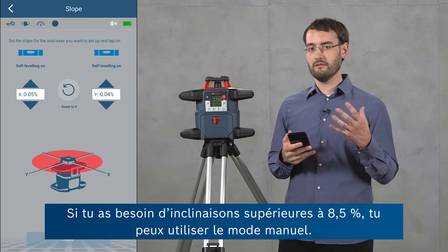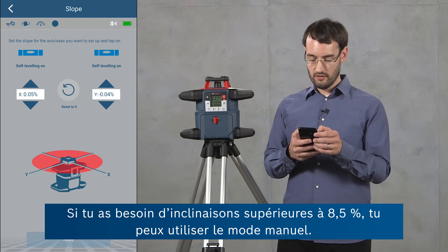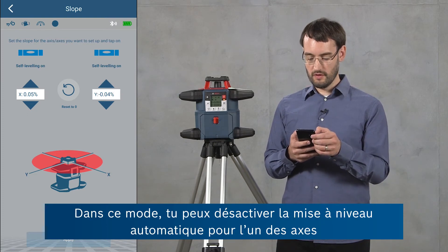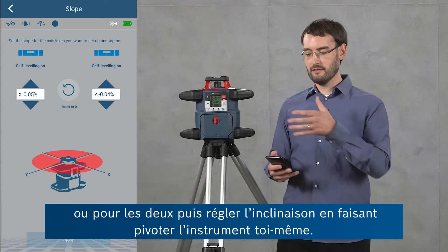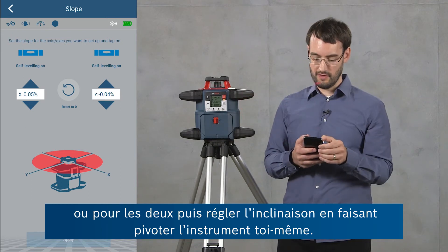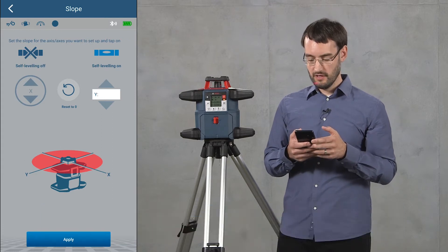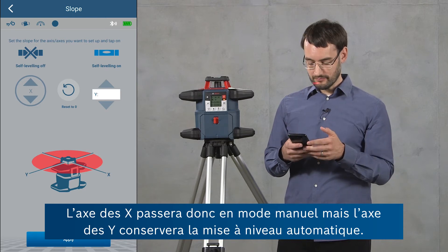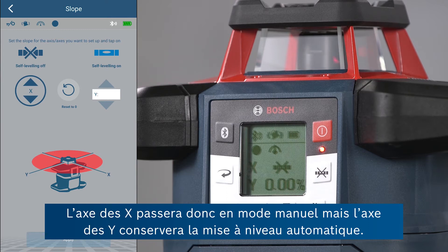If you need slopes greater than 8.5 percent, you can also use the manual mode. In this mode you turn the leveling off for either or both axes and then set the slope by tilting the tool yourself. I'm going to turn on manual mode for the x-axis now, which means that the y-axis is still leveling but the x-axis will be in manual mode.